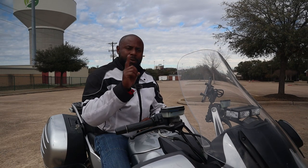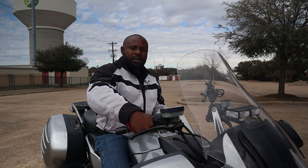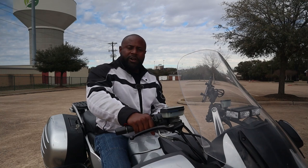Roll off. Let me show you again. Incorrect way — a little throttle equals more throttle. See? Hear that? It's hard to control that throttle. Now the correct way: flat wrist, fingers pointing down.